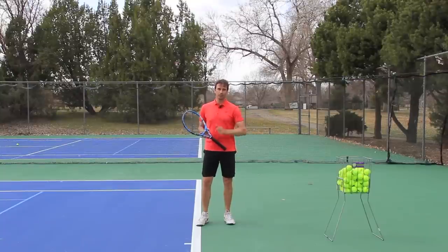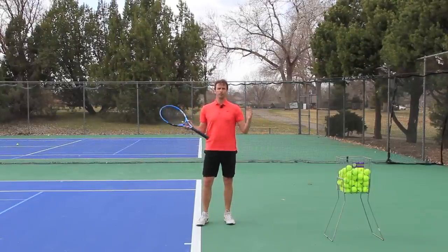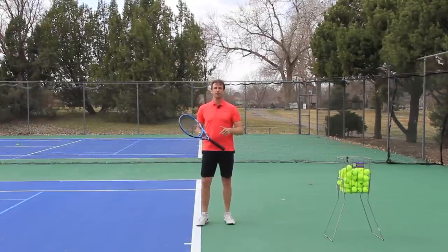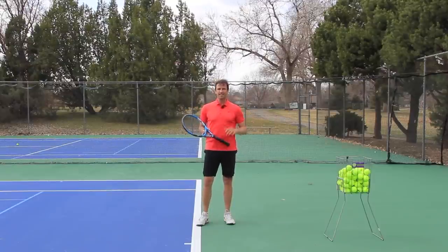If you truly want to improve your serve, if you're interested in mastery and want to get to the next level, you've got to stay in the phone booth when you serve. Now what the heck am I talking about with this phone booth thing and how it relates to your serve? I'm going to explain it all in this lesson and show you exactly what you need to do to maximize your serve efficiency so that you can improve your power, consistency, and accuracy.